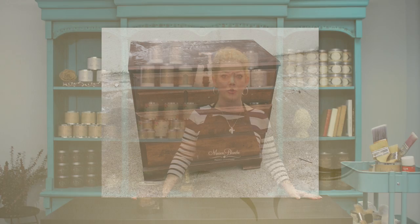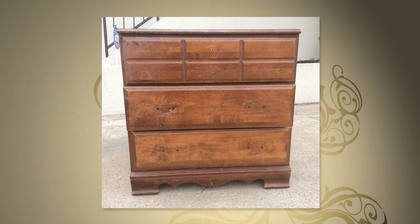I purchased a couple of end tables at a garage sale in my neighborhood. They were $25 for the both of them. The problem is that they were pretty dinged up and chipped up. You can see from this picture that they're not in the best shape.